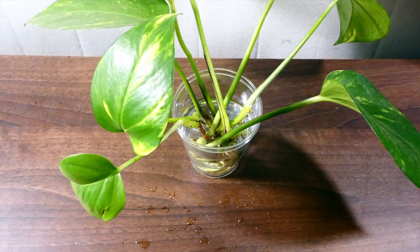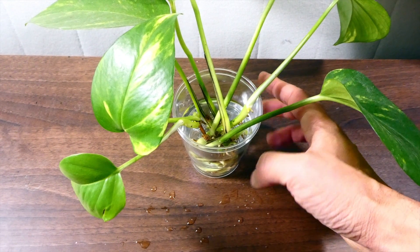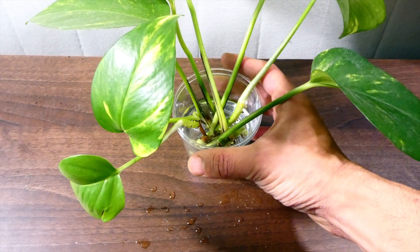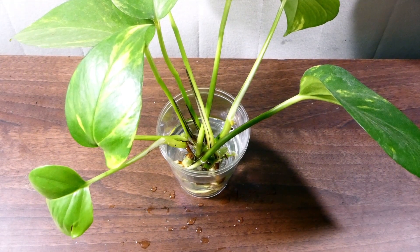You can see it's quite long — it's got about four or five different leaves that I can propagate, so I can effectively have five plants. Once you have taken your cuttings, put them in a cup of water and place that in front of a sunny windowsill.